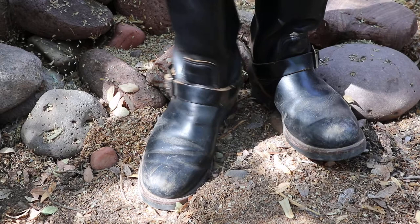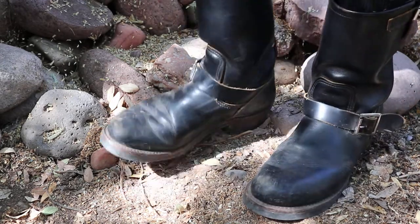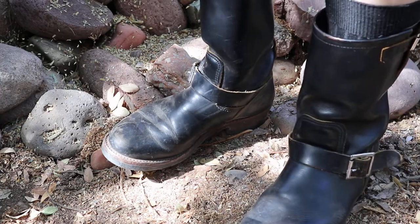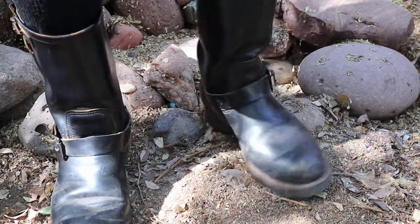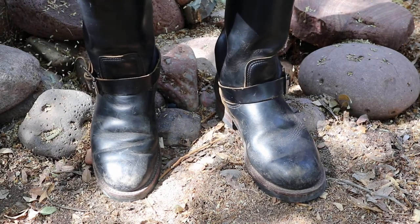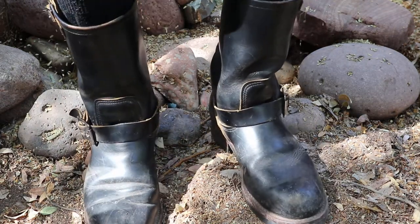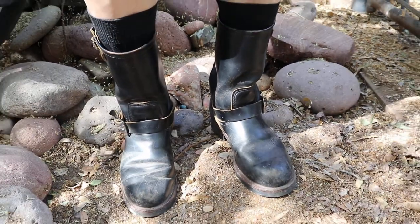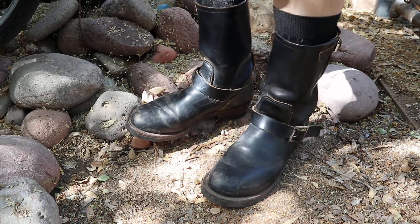Hey Redwing fans. What we have here again is the 2966. I know you've probably seen the earlier review and I just thought again I would come out here into the wild, which is also known as the backyard, and just shoot a little bit of a video with a little bit of more natural lighting.